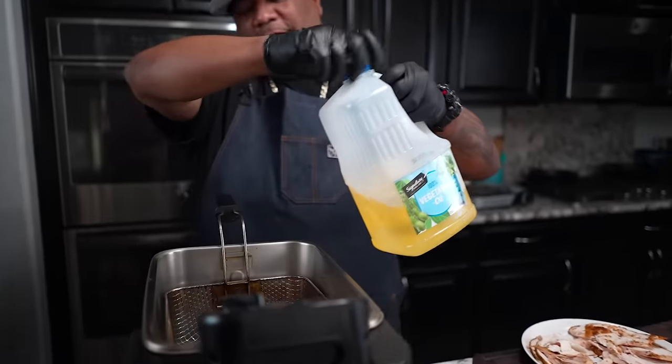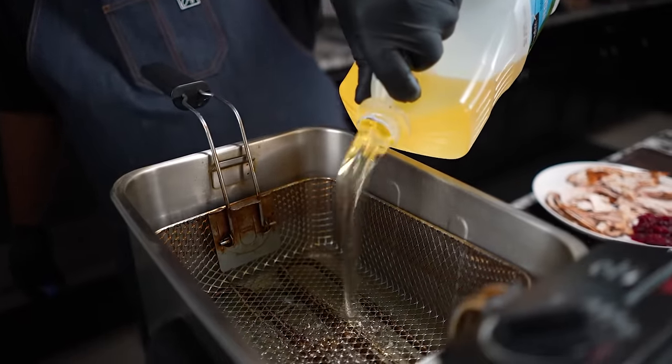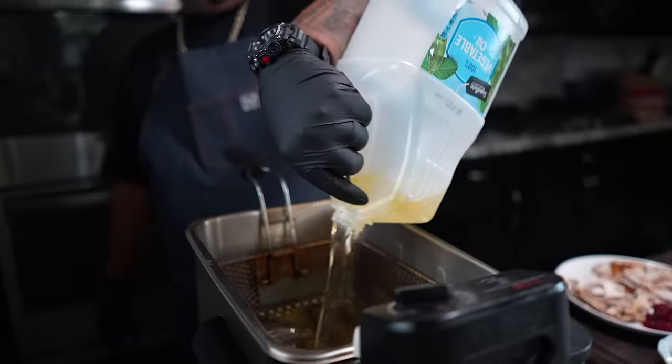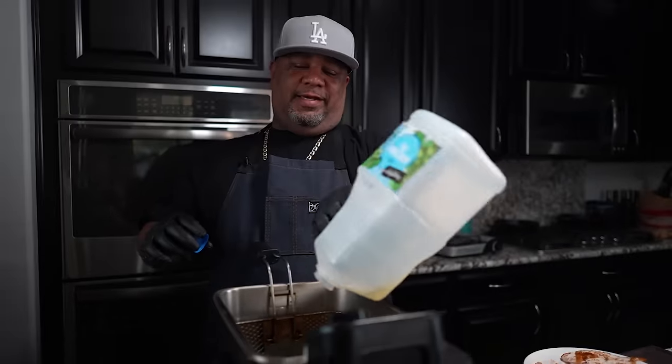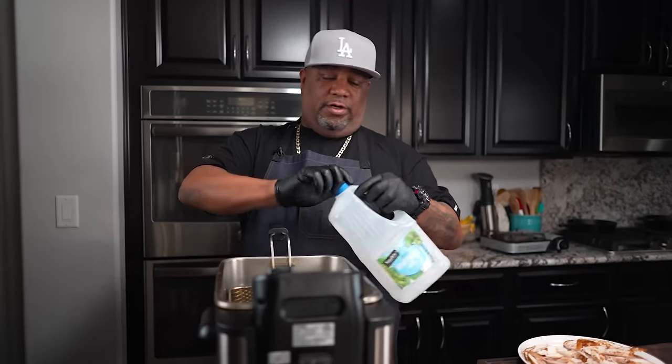First thing I'm going to do is start adding some oil to my deep fryer. You don't have to have a deep fryer like this. If you got any pot deep enough, or you can use a Dutch oven — whatever you can use to hold some oil just deep enough so you can get your rolls down and submerged. That's all you're going to do. Let me get this heated up and I'll show you how I make mine.